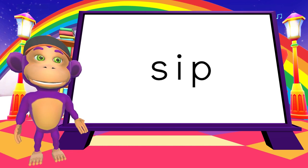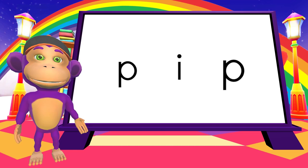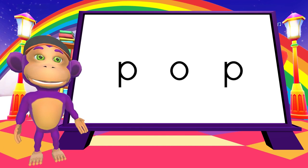How about this. P. I. P. I. P. Pip! This is one of my favorite words.